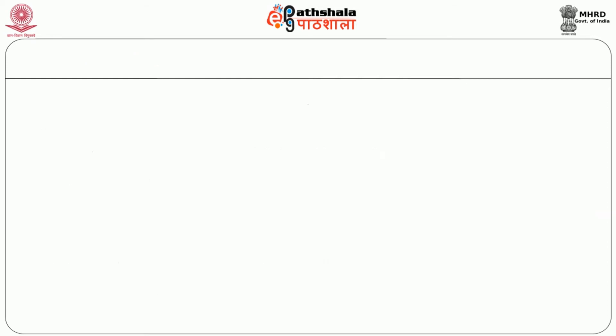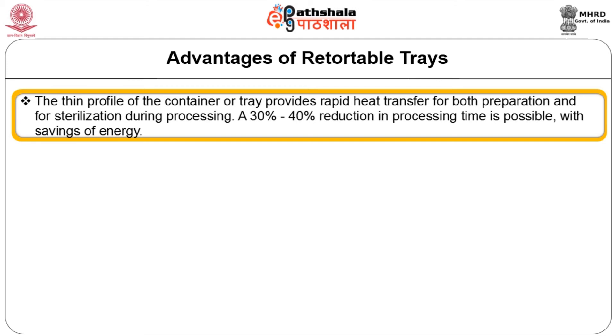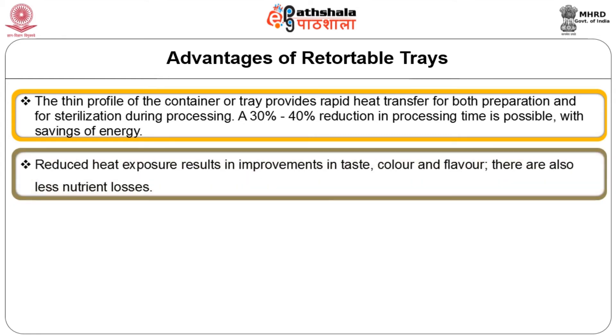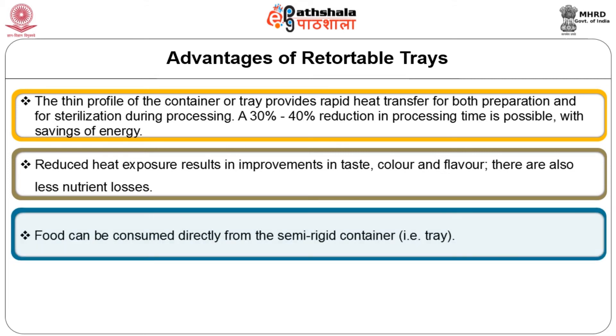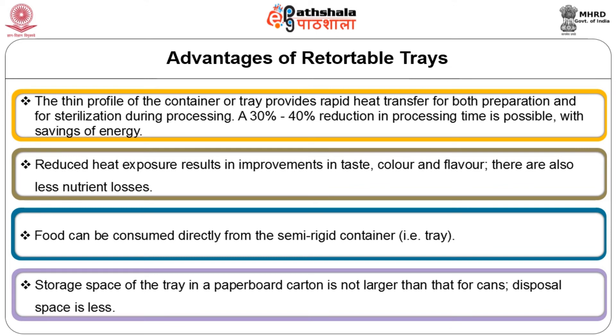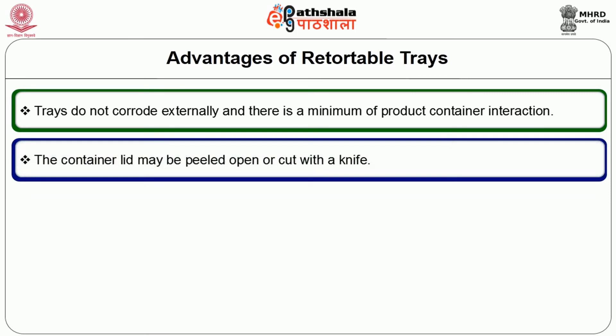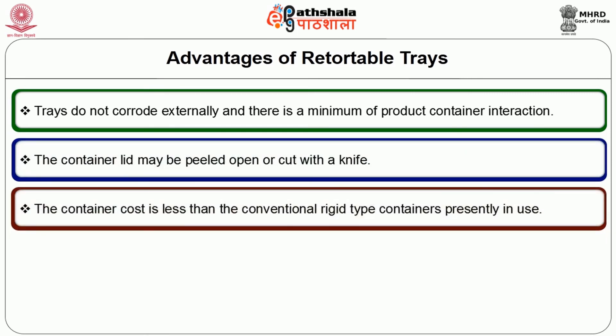Now let's see the advantages of retortable trays. A thin profile of the container or tray provides rapid heat transfer for both preparation and sterilization during processing. A 30–40% reduction in processing time is possible with savings of energy. Reduced heat exposure results in improvements in taste, colour, and flavour, with also less nutrient loss. Food can be consumed directly from these semi-rigid containers. Storage space of a tray in a paperboard carton is not larger than that of tubs or cans. Disposal space is less. Trays do not corrode externally and there is minimum product-container interaction. The container lid may be peeled open or cut with a knife. The container cost is less than that of conventional rigid type containers presently in use.